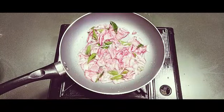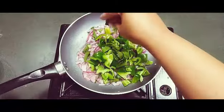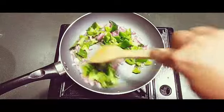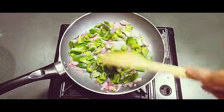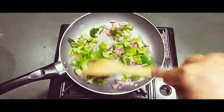The onions are half cooked. Now I have to add the capsicum — one big capsicum cut into pieces. We need to cook both together until the capsicum becomes a little soft. Just let it cook for another two to three minutes.